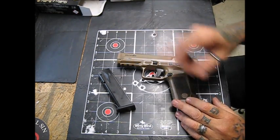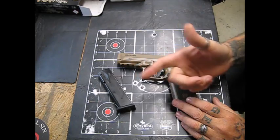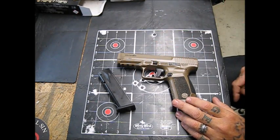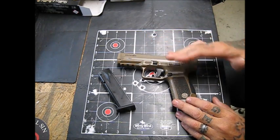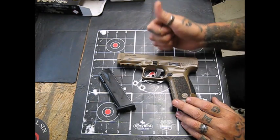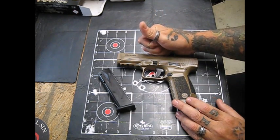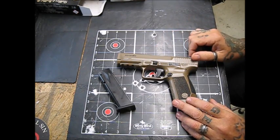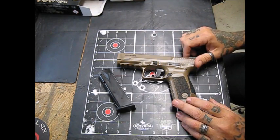I don't get into politics. If I got into politics I wouldn't shoot a Glock because they're made in Austria, where Adolf Hitler's from. We don't get into that. What we care about is a quality product — that's what we care about. This firearm here has served me very well. I've had it for over a year and a half now.